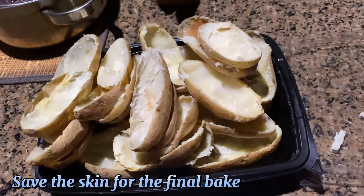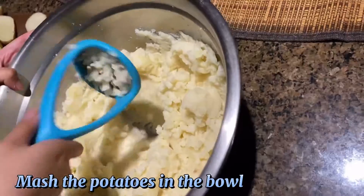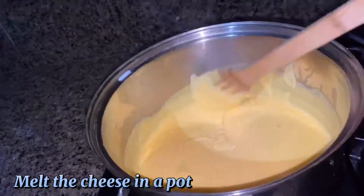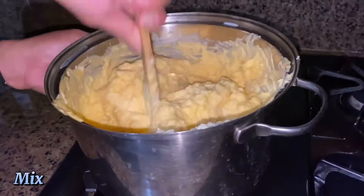Save the skin for the final bake. Mash the potatoes in the bowl. Melt the cheese in a pot, add the potato and butter, and mix.